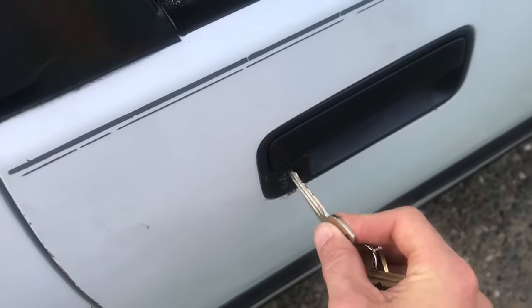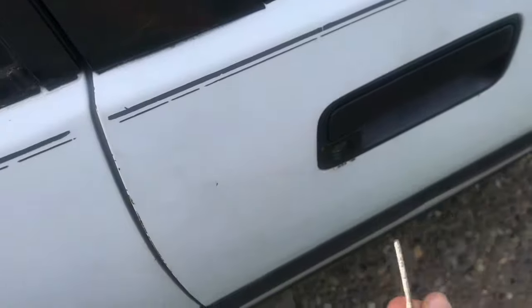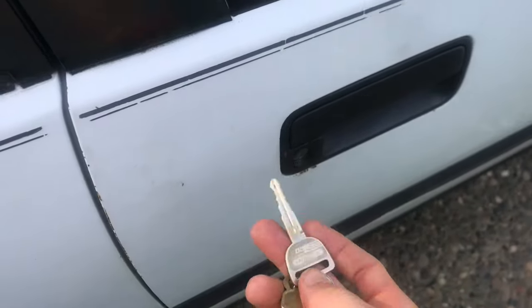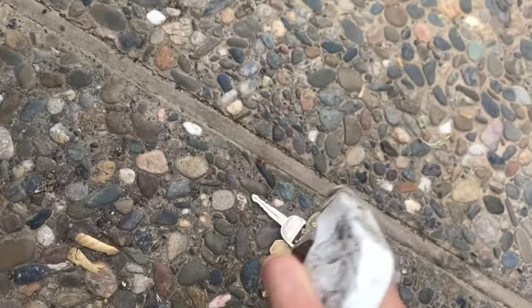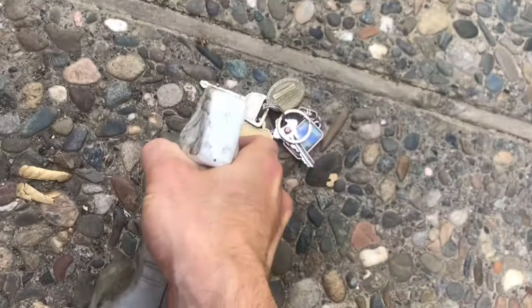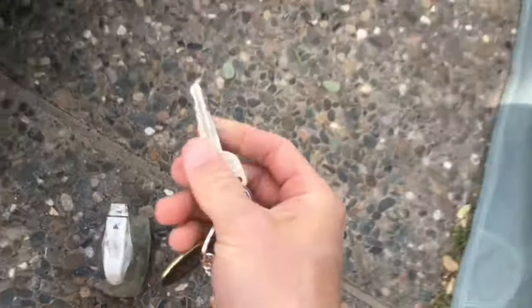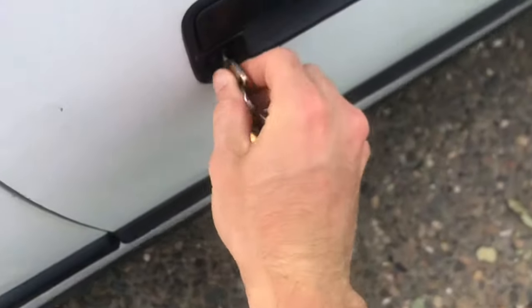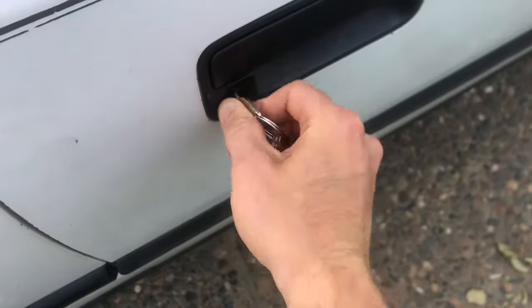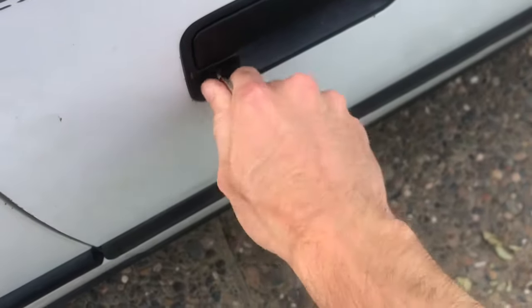My car key right here isn't really turning inside of this thing — it's got a lot of friction. So what you can do if you're in this situation: take some WD-40 or some degreaser and literally spray the top of this key with it. It's a solvent, so it's going to work its way into all the little nooks and crannies that have some dirt on them.